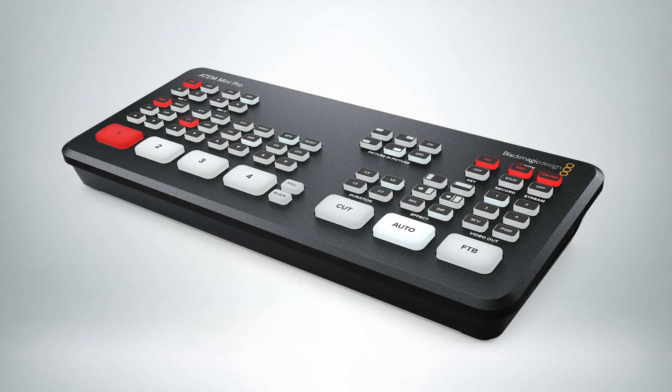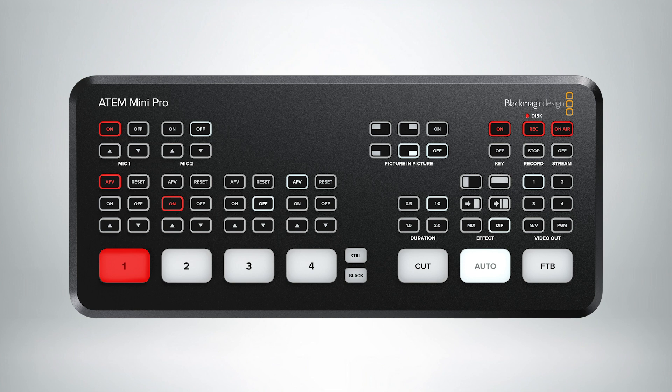We introduced a new product a couple of weeks ago called the ATEM Mini Pro. This builds on the ATEM Mini, the original that we launched last year, and this product is designed to do live streaming straight from the control panel, so you have a connection to your streaming service right away.